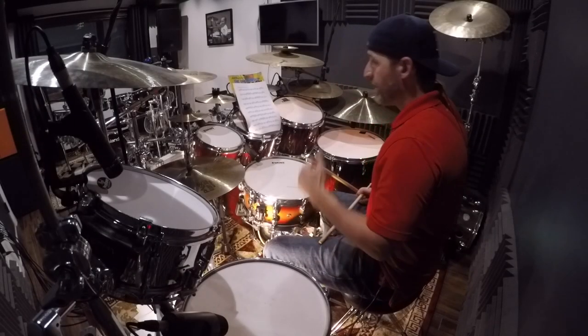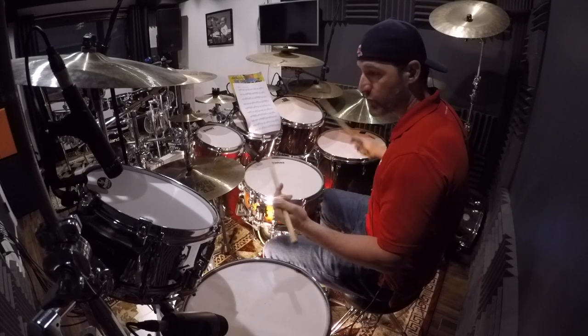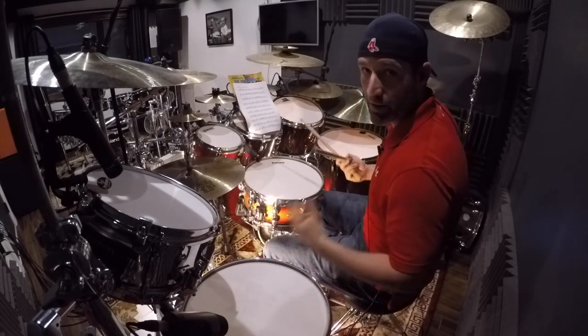Now we're going to play it hands and feet in unison. The accents and strokes will be played on the hi-hats just for clarity.